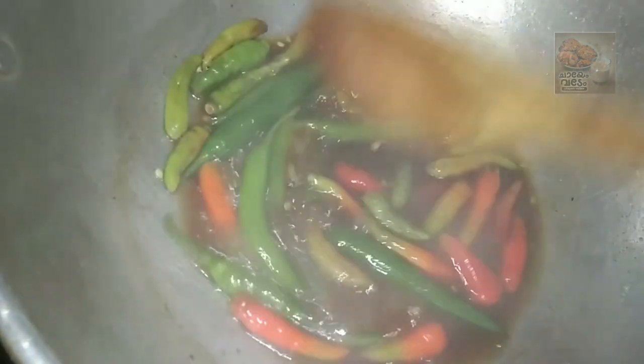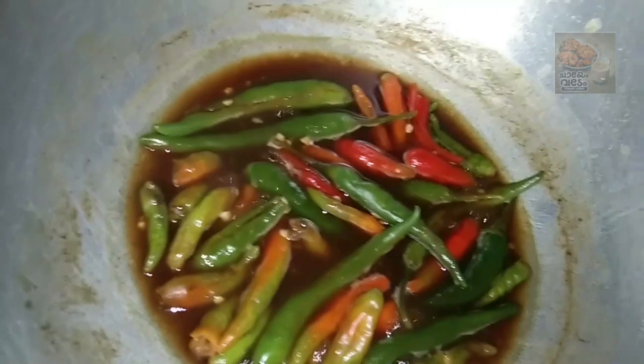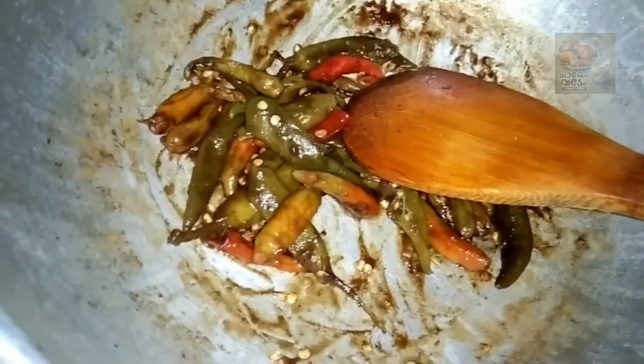I will add the oil in the pan. I am using medium flame. I will add the oil in the pan.